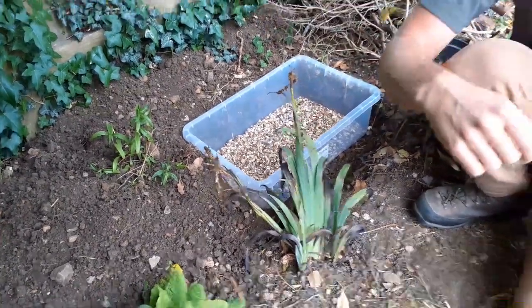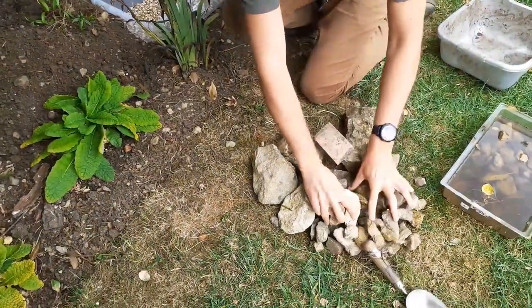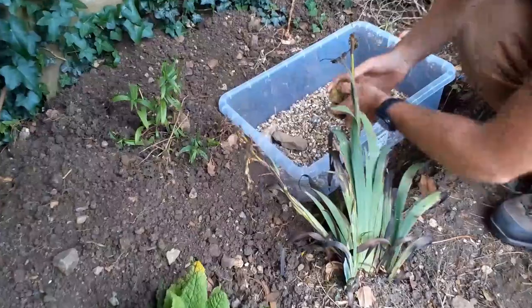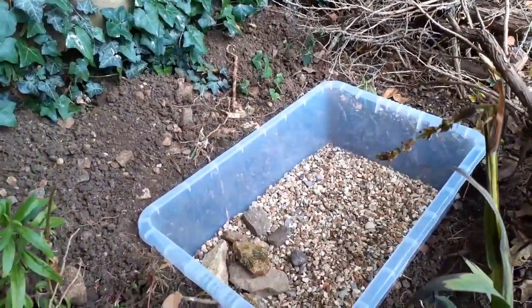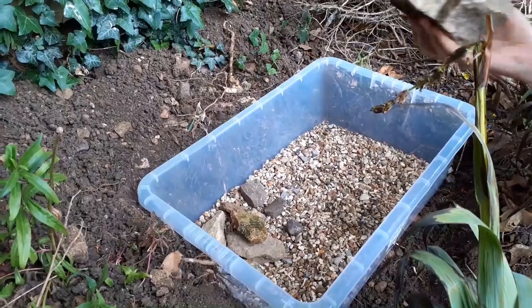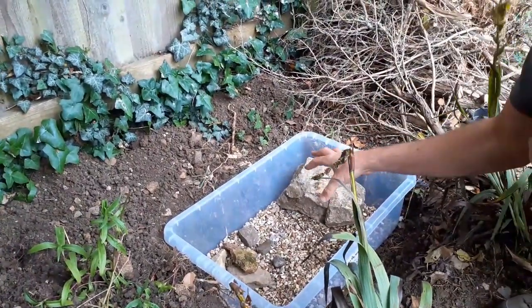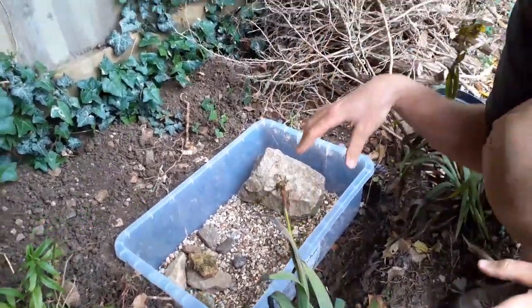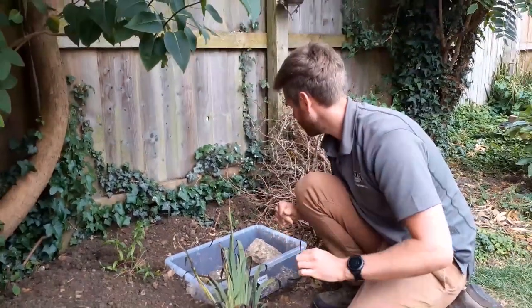Just spread that out a little bit, then start to put in some of the other rocks. I'm scattering these around, and we also have some big rocks. The big rocks are going to form shallow areas in the pond, which will be really good for birds to come and sit on and bathe in. It's really important to have a mixture of depths.